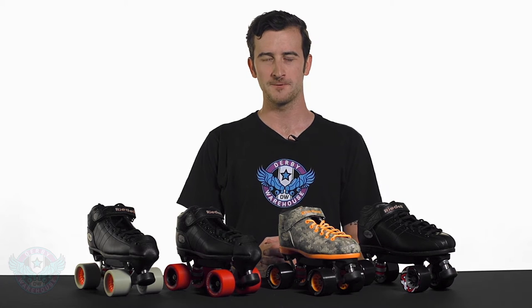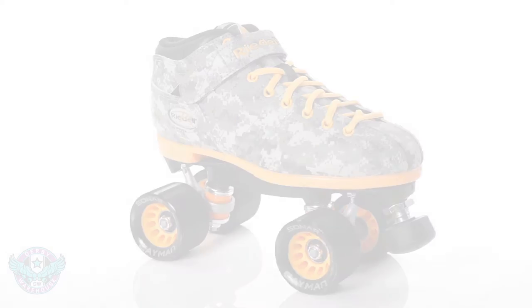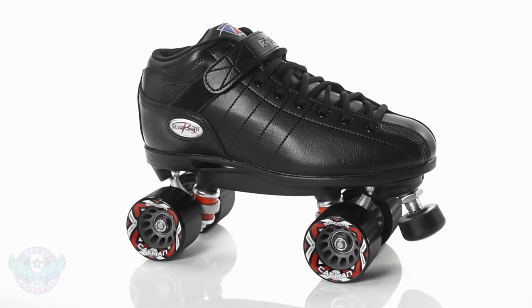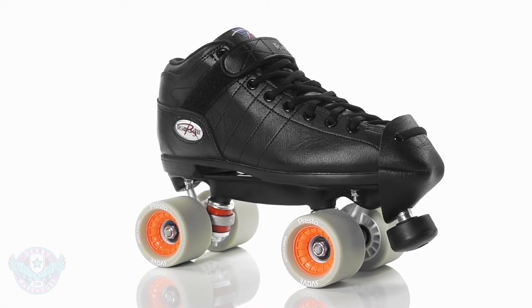Here we've got the R3 series of skate packages from Rydell. The R3 series is one of the most popular beginner roller derby packages and is also excellent for recreational skaters. All of the packages you'll see in this video will feature the R3 boot as well as the Powerdyne thrust plate, and some of the R3 packages you won't see today will feature those same two components.